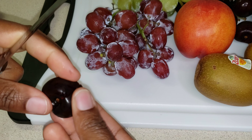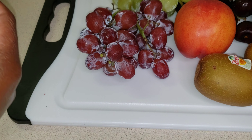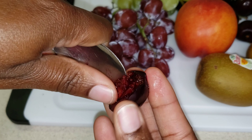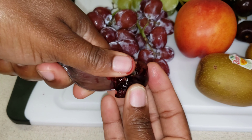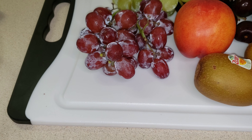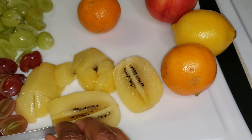Cherries are very hard to pit in my opinion, but this is how I do it: I just cut it in half, give it a little twist, and then use a spoon to work around the pit and remove it. This way works quite easy for me — try it and let me know how it works for you.